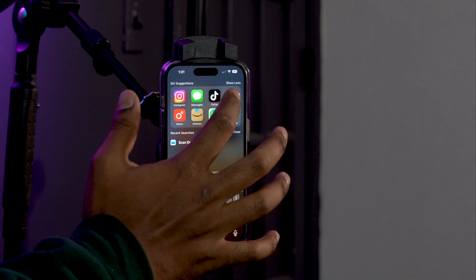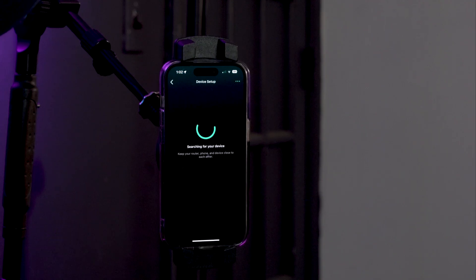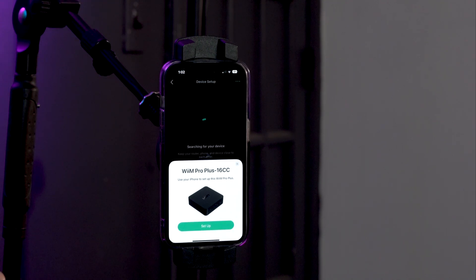The first thing you need to do before pairing the device to your phone is download the Wim Home app, which I've already done. If you want to pause the video and download the Wim Home app off the Google Play Store or the iPhone App Store, do that now. Once you have it downloaded, open it up. You'll see it automatically goes into pairing to try to find a device on your network. Click add device and it's going to search and you'll see the Wim Pro Plus pop up.